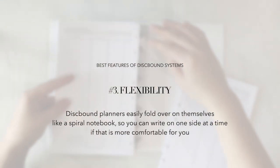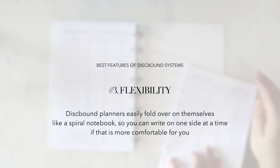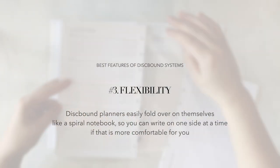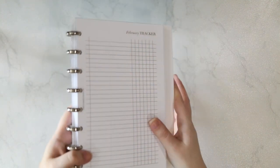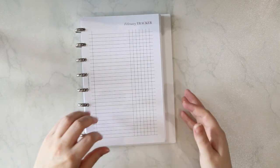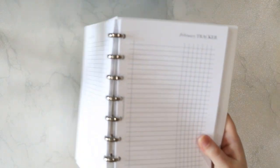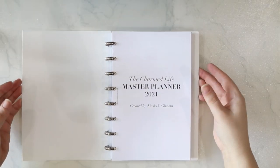And finally, flexibility. The final feature I love about discbound systems is that they fold over onto themselves like a spiral bound notebook. I love this flexibility because I'm someone who does like to fold a notebook over to write. Although my personal discbound planner is kept inside a notebook cover, I frequently remove the planner portion from the cover to write in it, and I fold the system over like a notebook when I do.